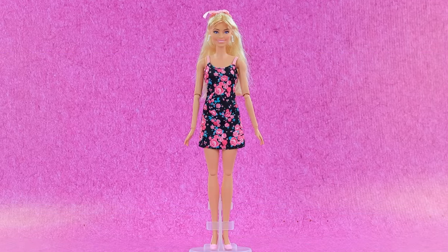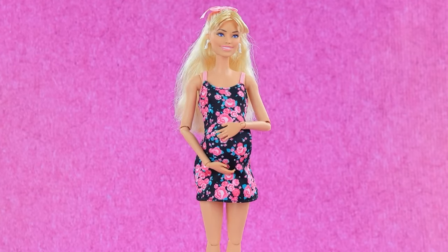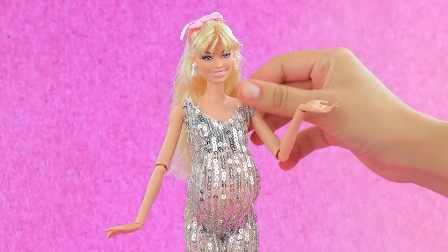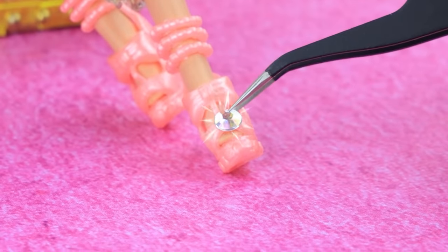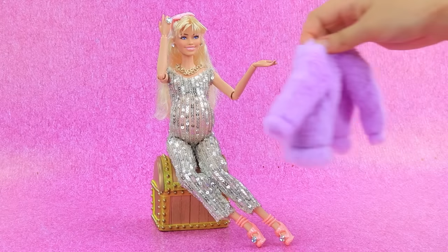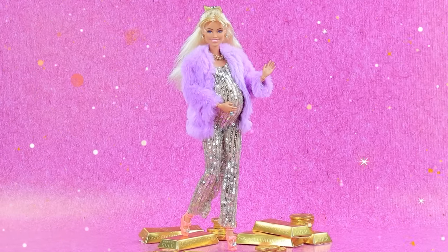Hello Barbie! Let's change your look — wow, Barbie is expecting a baby! Let's dress up the doll. Fits perfectly — wow, I love it! Replace the earrings — wow, a fur coat! A magnificent rich look.